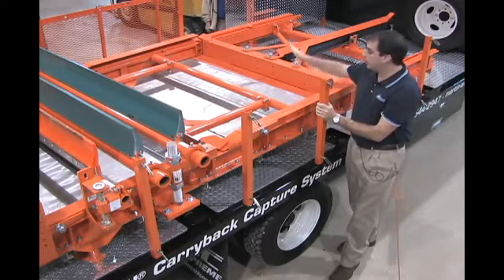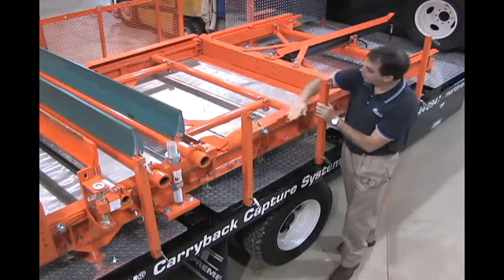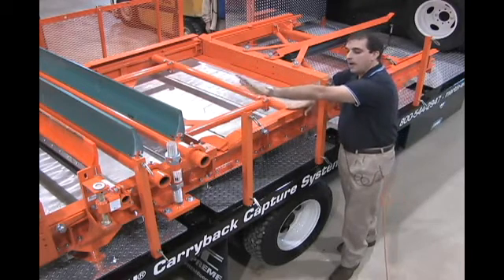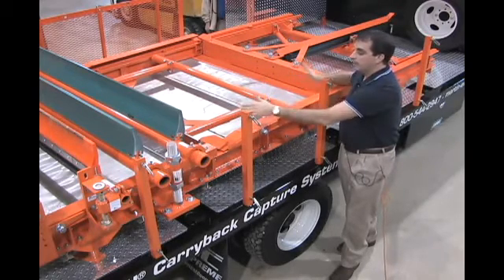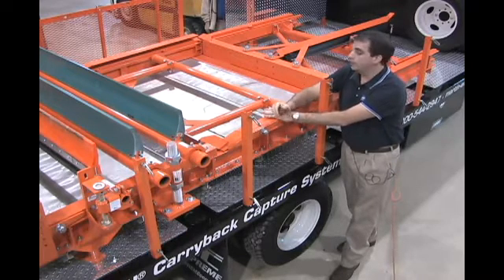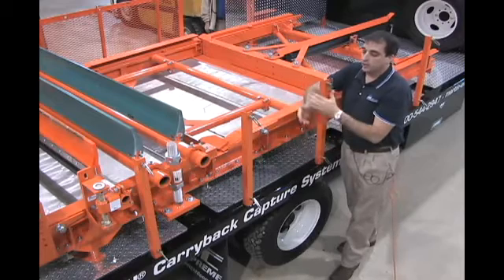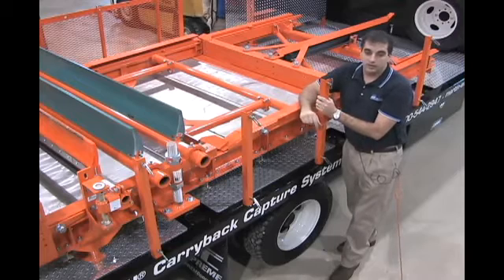In typical applications, you're going to run parallel to the conveyor belt as you see here, but there are also times where you could run it 90 degrees or at an angle. Essentially, it's a system designed so that carry back falling off the conveyor — as it falls from the secondary cleaners — is captured and moved to wherever you want it to go. It reduces your manual cleanup time, addresses safety concerns when walking underneath a conveyor belt, and eliminates the problems that stacked-up carry back causes when it gets into the moving components.